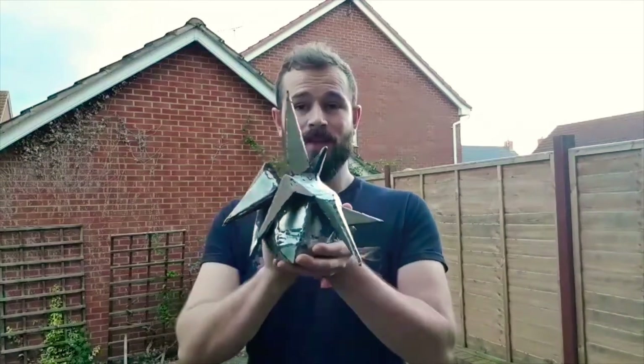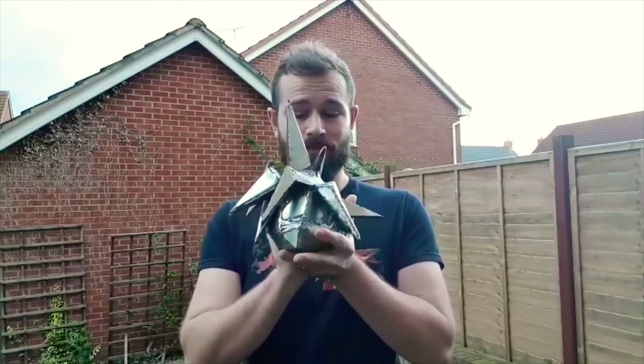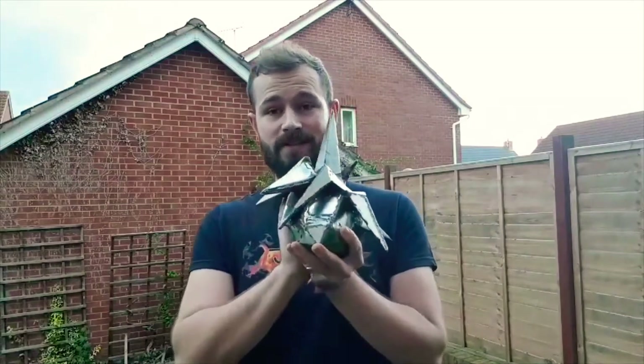Hi boys and girls, it's Phil at PJT Forging. If you didn't see in the last episode, we are working on this guy. This is Cloud from Final Fantasy 7, if you don't know, and last episode we completed his head.